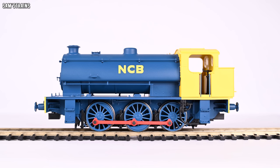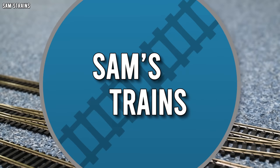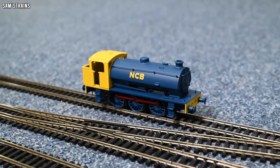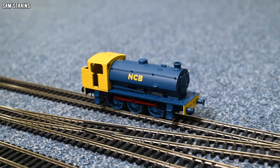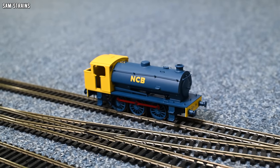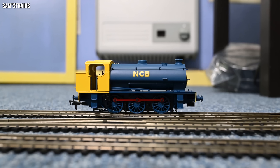Now let's get it down onto the track and see what the performance is like. There she is down onto the track, looking pretty cool in this livery. The livery is still one of the few redeeming factors of this loco — it is unique in my collection and I do like it for that reason.